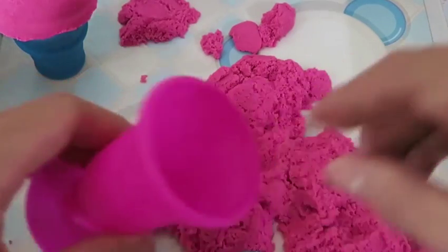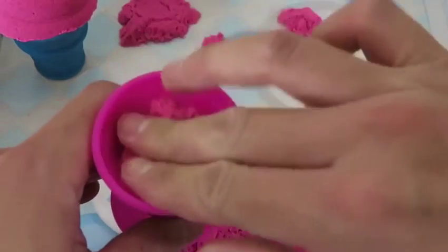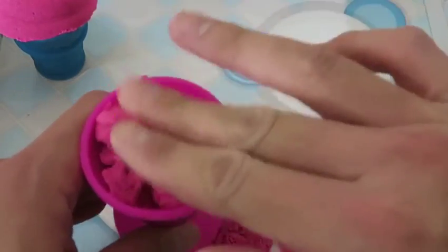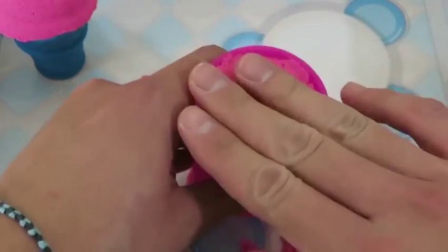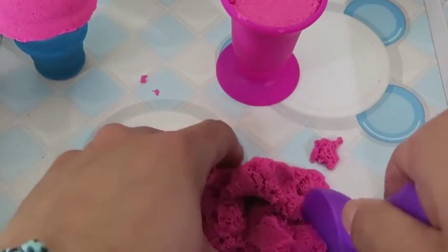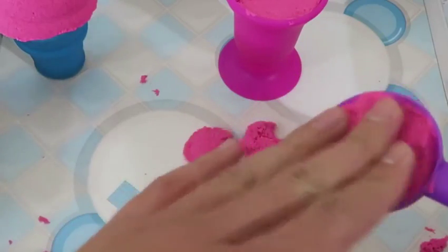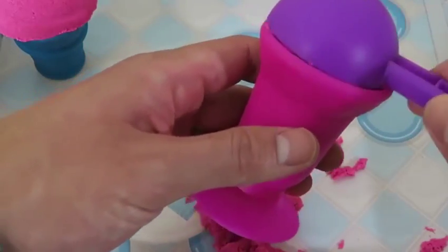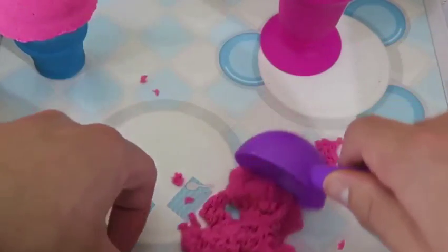Now I'll put some ice cream in this sundae cup. This ice cream scooper will come in handy! One scoop — you know what? I'm feeling for a double scoop today! Thumbs up if you agree!